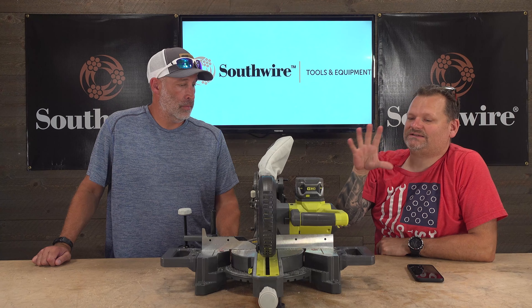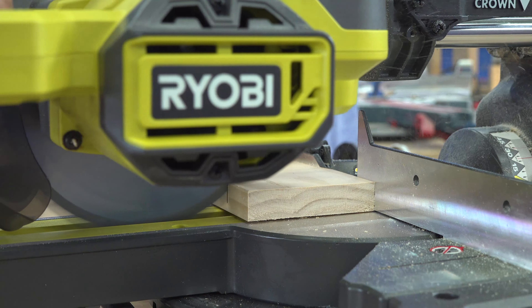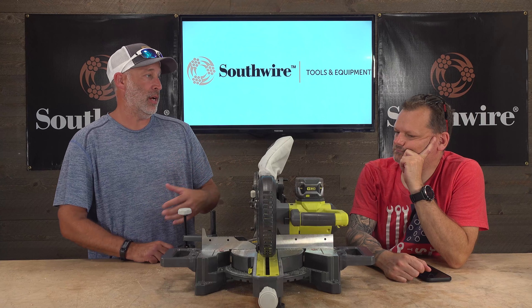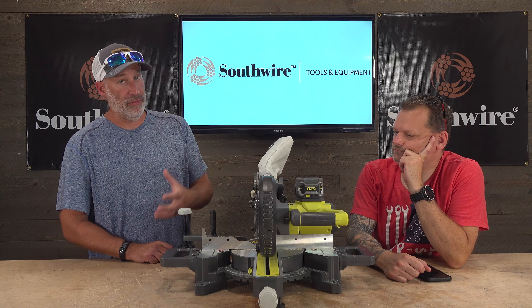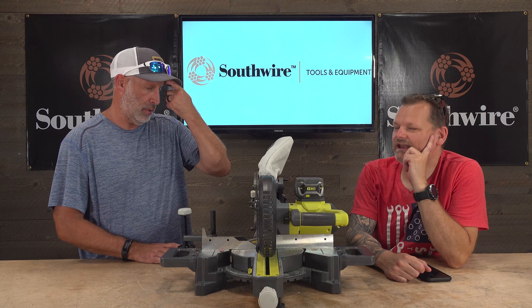For 98% of jobs this is perfect — it is smaller than a 12-inch, obviously, but it's cordless. I love the fact that it's lightweight and portable, so when you're done with it you can put it right underneath your bench. You can take it outside to do cutting or take it inside the house. It does come with the dust bag, but when it gets full it starts to get debris all over the place, so this might be something you want to use with a dust collection system.